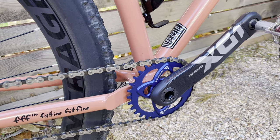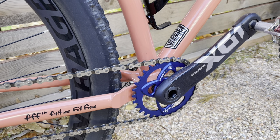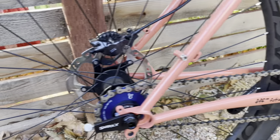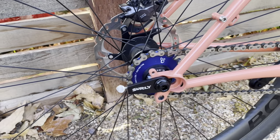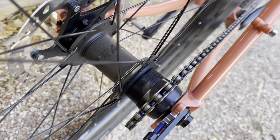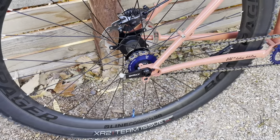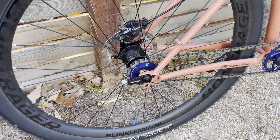Got a 30-20 on there. That's a direct mount SRAM chainring and a kick-ass cog in the back. If you look carefully down there, it's nice and thick to keep the HG Shimano freehub body nice and happy.